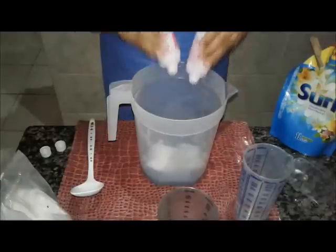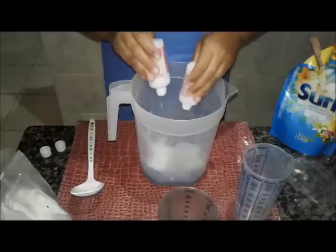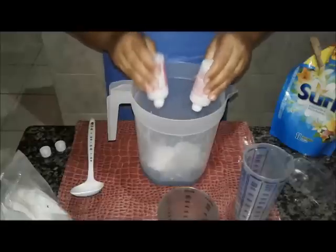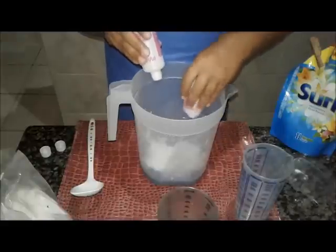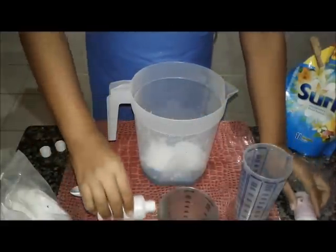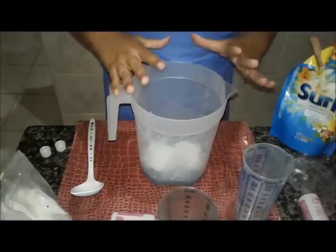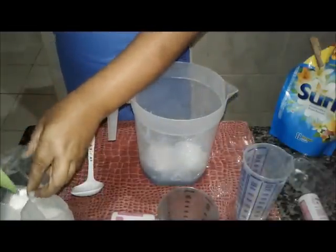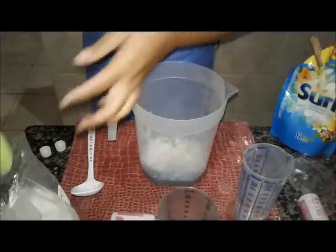A 10 eu não gosto porque eu acho que é um pouquinho fraca. Então, vocês sempre que forem fazer, procurem um vasilhame alto. Por quê? Porque a gente vai colocar vinagre e pode dar reação. Nós vamos colocar bicarbonato. Eu vou colocar duas colheres, porque no meu sabão já tem bicarbonato.